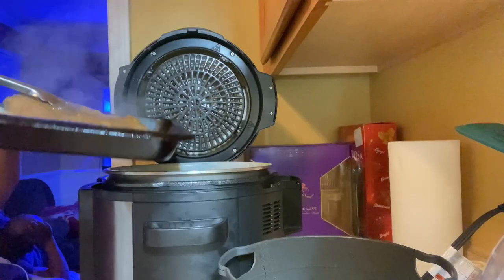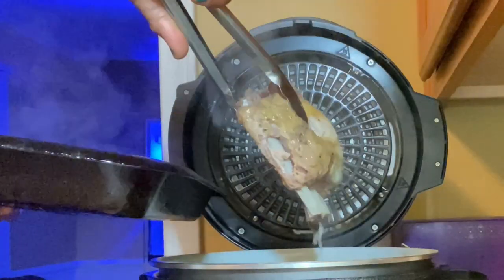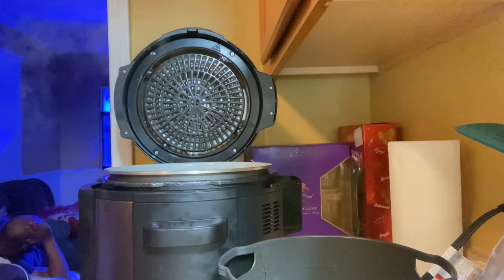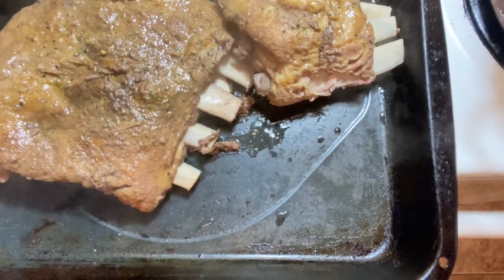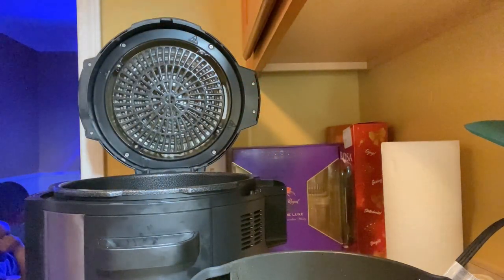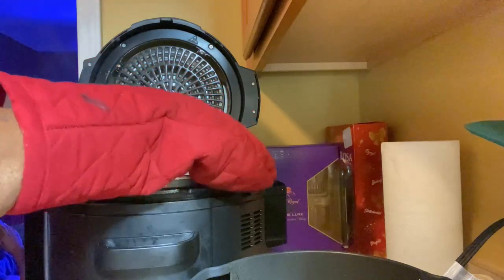The bone's about to fall right out of it — so good, and it smells so good. I'm going to take these out, take the pot out, and pour that water out. Then I'm going to replace the ribs back into that pot and put it back into the Ninja Foodi because I like for my ribs to look like they just came off the grill. I'll put them on an air fryer setting. I left a little bit of juice in there so it doesn't stick to the pot when I put the ribs back in.